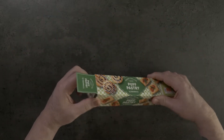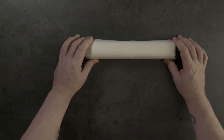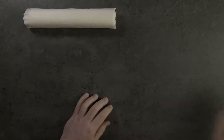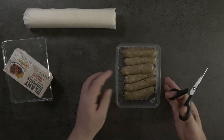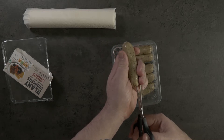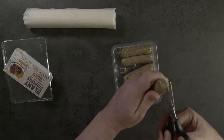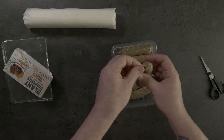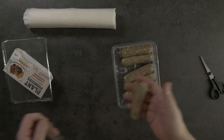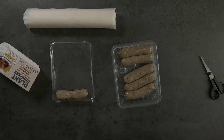We're going to take the puff pastry out of the packet and just leave it to stand. Take it out of the cellophane and pop that to one side while we prepare our Shroom Dogs. Just open these, grab a pair of scissors, and we're going to take the skins off the sausages. You don't have to use those sausages — use whatever variety or brand you're most happy with. Just take those out and lay them on there.